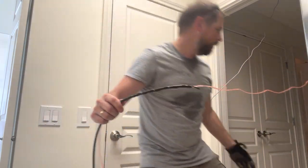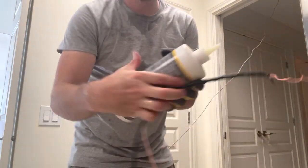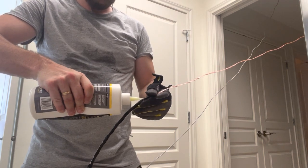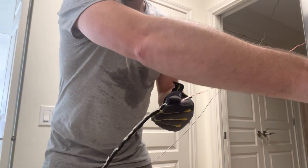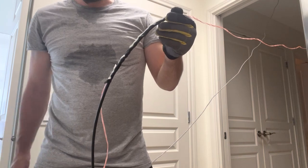Once you've got the tape there, you're going to want to lubricate the tape. Now I'm going to run down to the ground level and begin pulling this cable through. Thanks for watching — I'll see you next time.